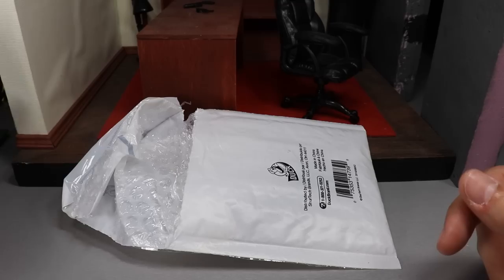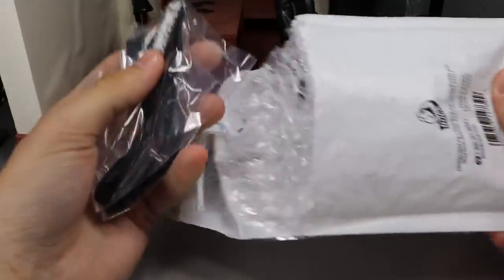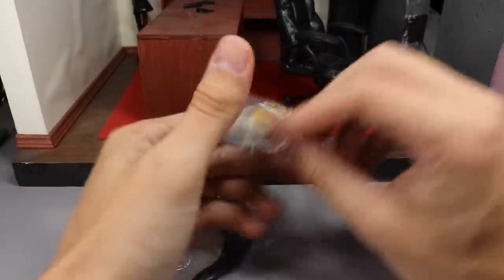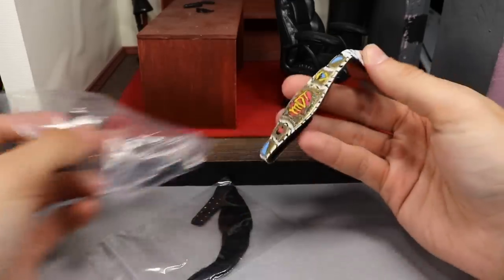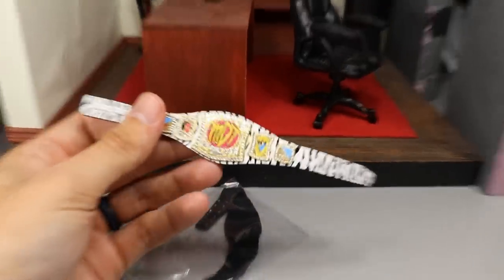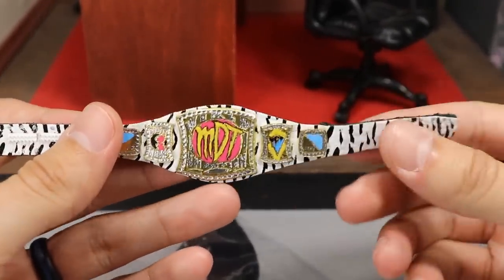Let's go ahead and open up the package and see what we got. Diving in here, let's dump it out — I did open it but I did not look at what we got. Oh my lord in heaven, is that what I think it is? It is! Look at that right there guys — it is a custom MDT Championship! He asked me who the current MDT champion was, and I was like, bro, you gotta watch the pick fed.